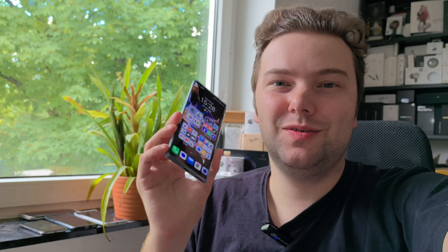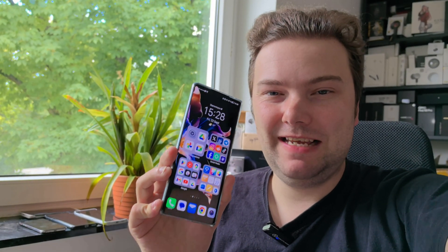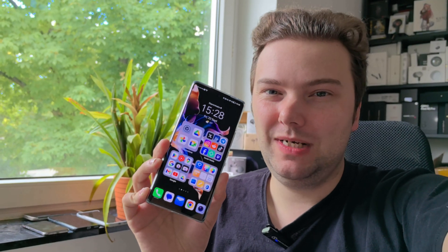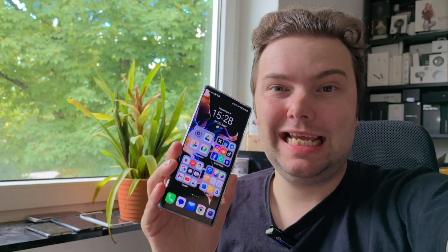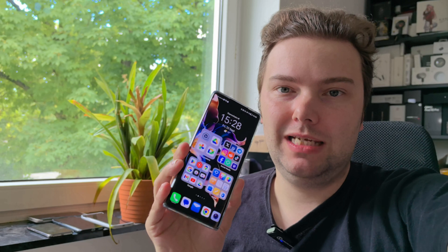Welcome to this new video where I want to show you the Honor 70. I have this device already for more than a year, and I wanted to revisit it and upgrade it to the newest version — but I cannot.